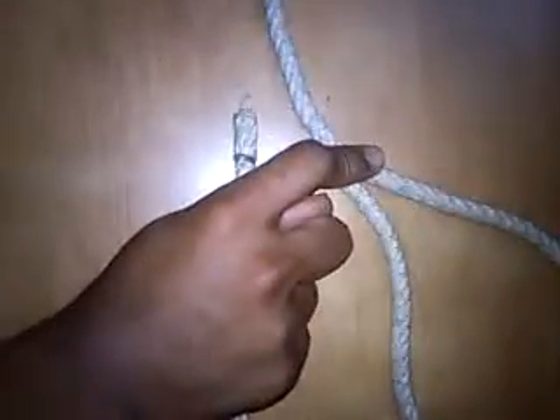Now I will show you how to tie a fisherman's knot. Requirements: a piece of rope. Step 1: take both the end links of the rope and cross it. The right hand end should be below the left hand end, like this.